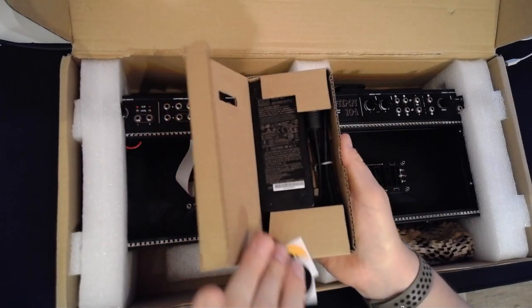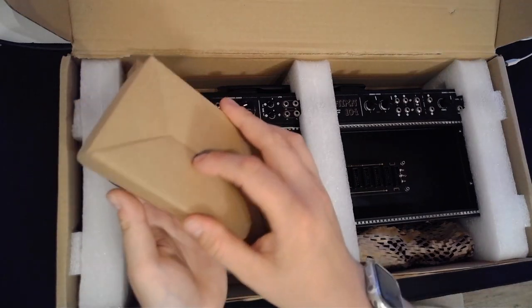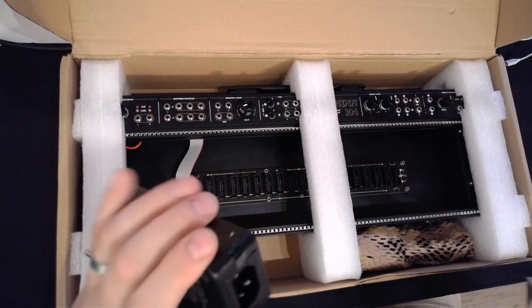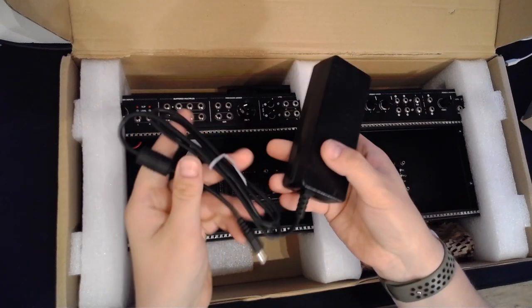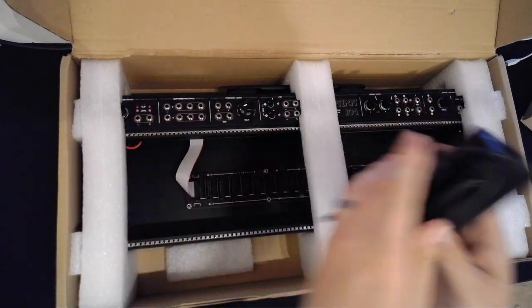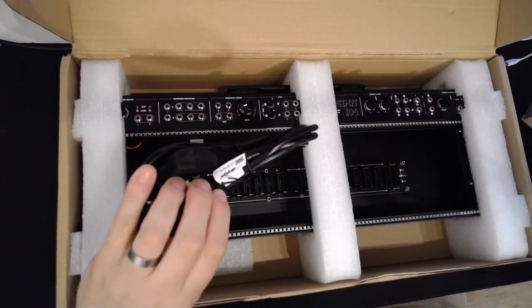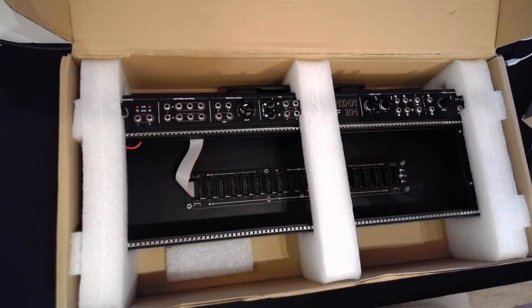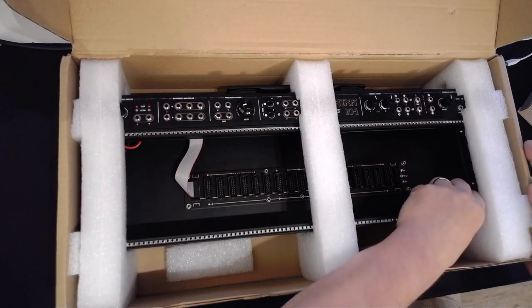So here we've got some nice stickers — I always appreciate those. Power brick with a regular connector, I love it. And there we've got the power line. And here we've got the actual Kaixa 104.